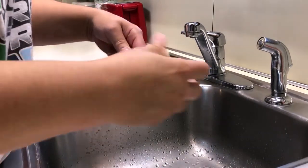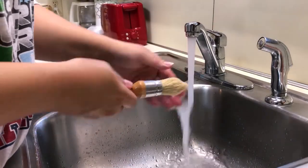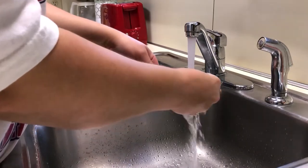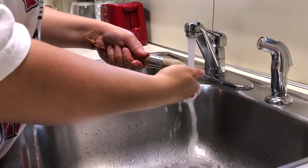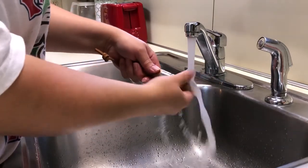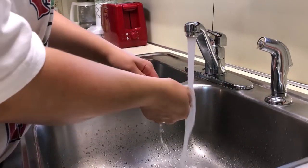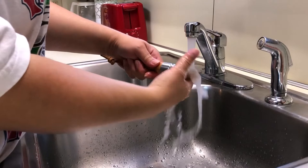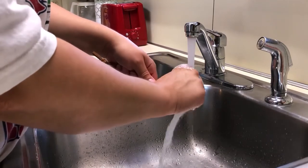Now you rinse it in warm water and just work the bristles — I'm getting a couple more out now. You just work the bristles back and forth in the water with the tips of your fingers.